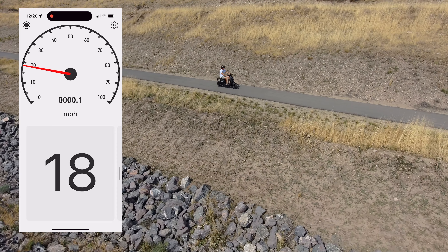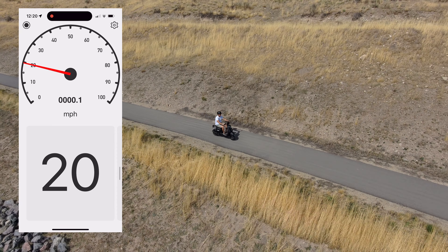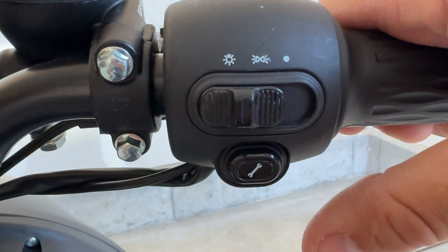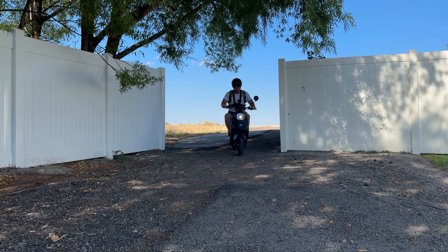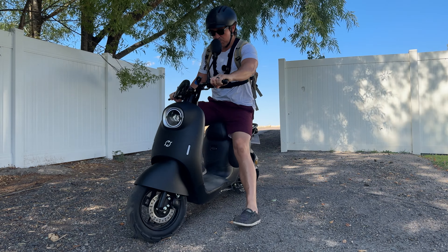On full throttle on a flat stretch of trail I'm hitting 20 miles per hour, which is right on with the speed rating. If you don't want to hold the throttle down, hit that tool button and it kicks on the cruise control — now you can go hands-free. The balance on this is nice — actually very well balanced.